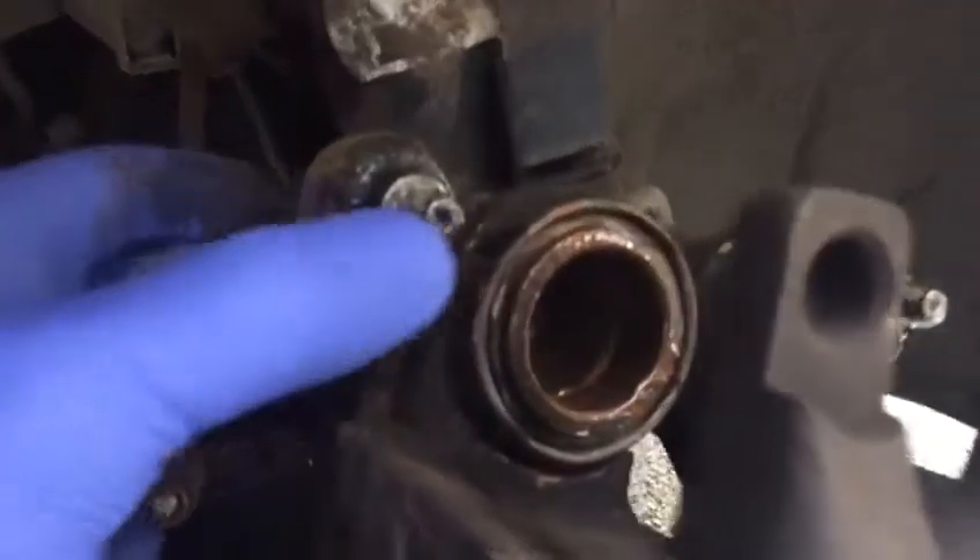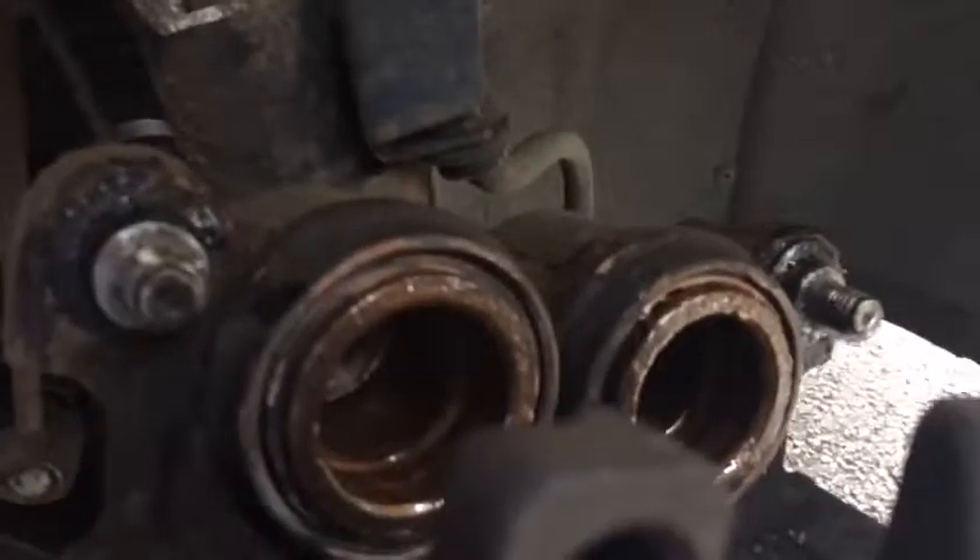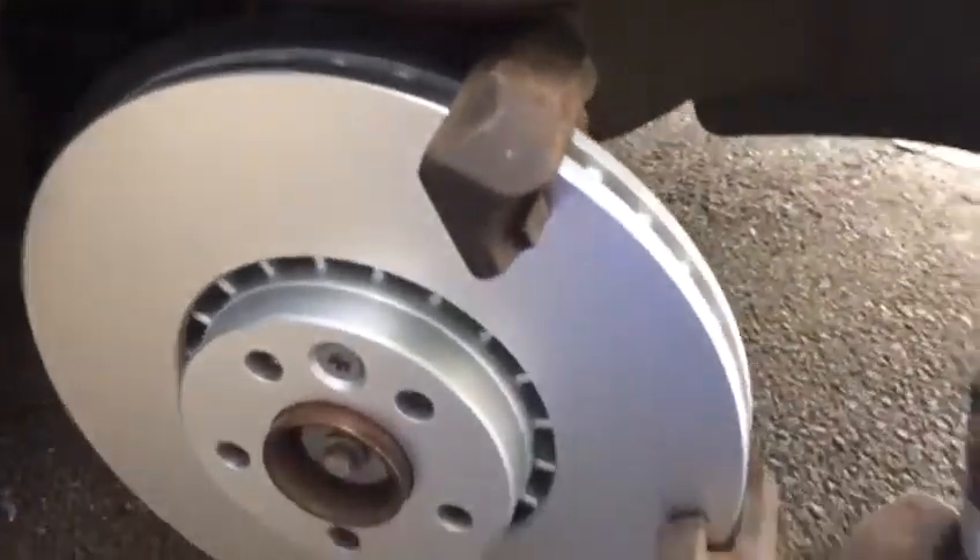Here we go. I just want to let you know what we did — we lubricated all these sliders and this one, and the pistons. We freed all the pistons, everything ready to put back together.